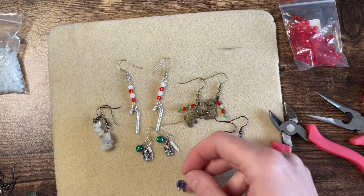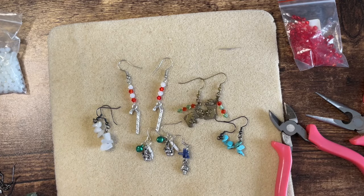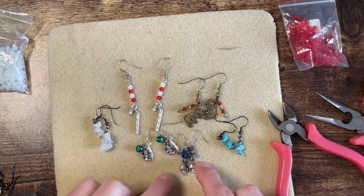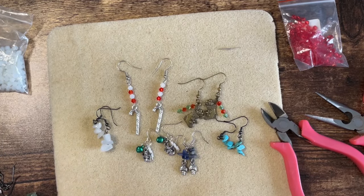I've got here these little mushroom toadstool ones with — I think this is sodalite — and in this one I've added the gems in between the charm and the ear wire. So there's all sorts of variations that you could do.